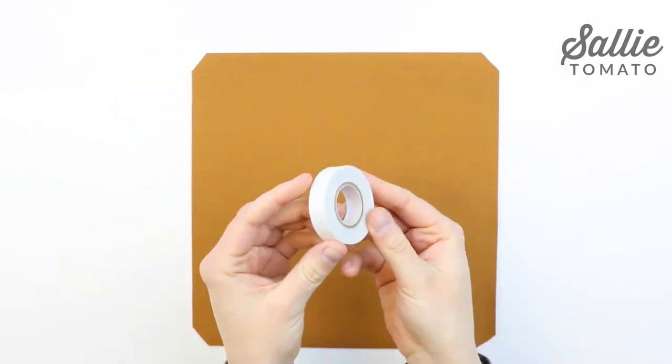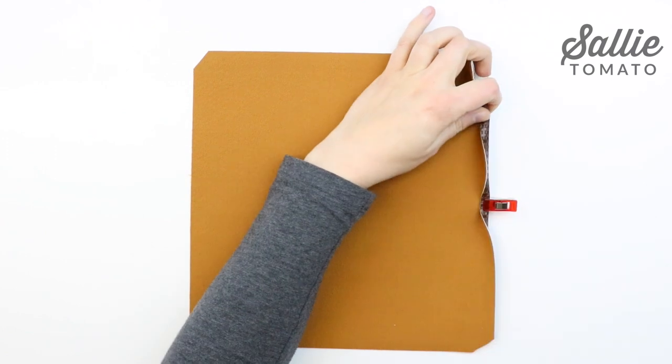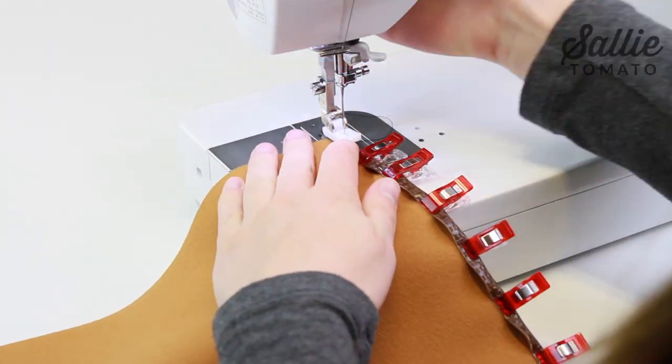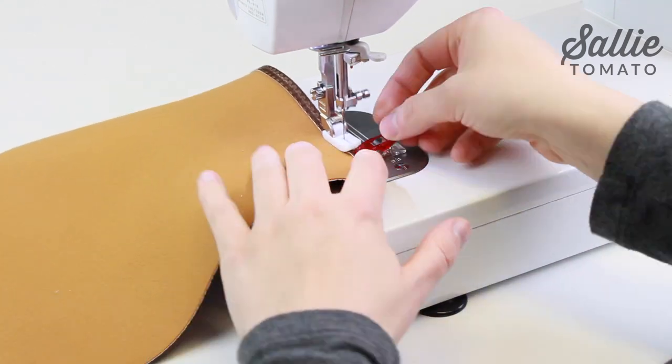Then flip your fabric over to the wrong side and fold all four sides a quarter inch to the wrong side. You can use some double sided basting tape or wonder clips to hold the folds in place.